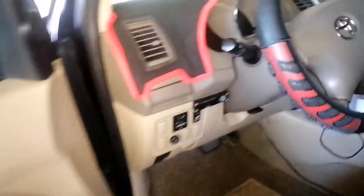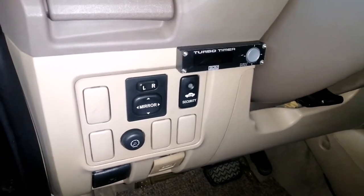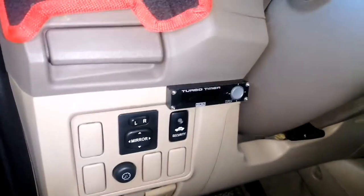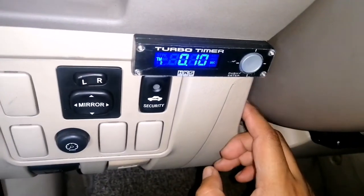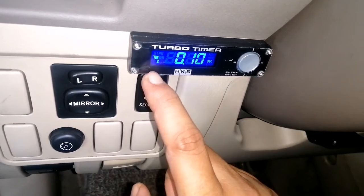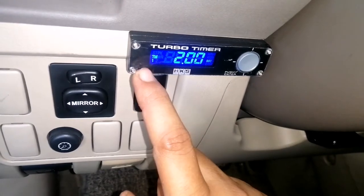Let me open it again. So automatically it deactivated our engine after 2 minutes — I set it to 2 minutes. But it's up to you guys how long you want it on standby or idle. So let's look at the timer settings. To know about the timer, we have two programs: Timer 1 and Timer 2.